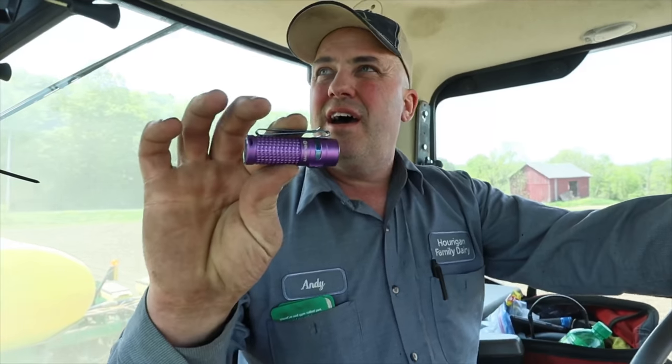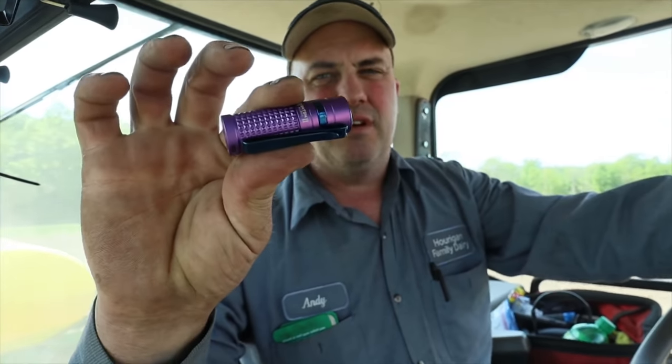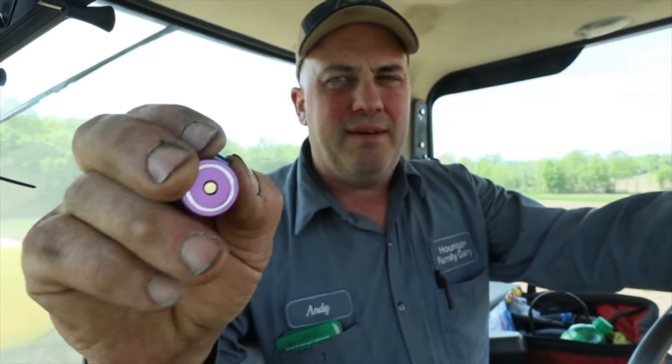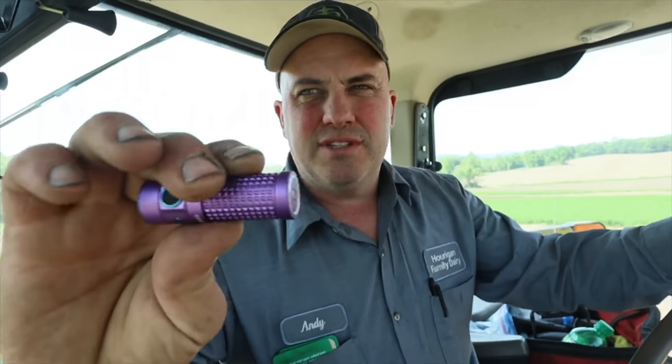The second flashlight they sent me is the S1R Baton 2 — it's purple. It's got a little pocket clip on it, and when you put it in your pocket it exposes the top of the light. I end up with dirt, grease, grime, and I also worry about sparks from grinding, torching, and welding, so I don't think this one's gonna work for me. It's also got a rechargeable base with a side button — it's a pretty bright light and it's compact, so it has its pluses and minuses.